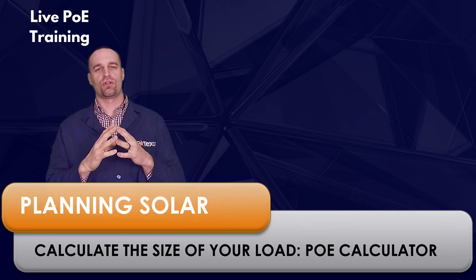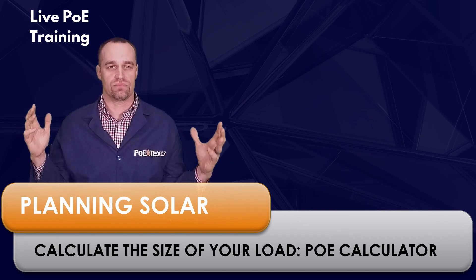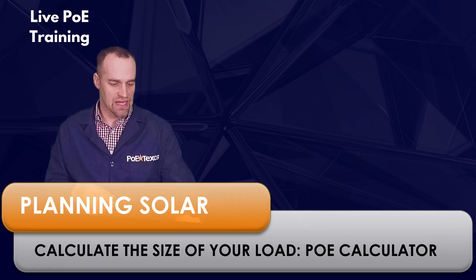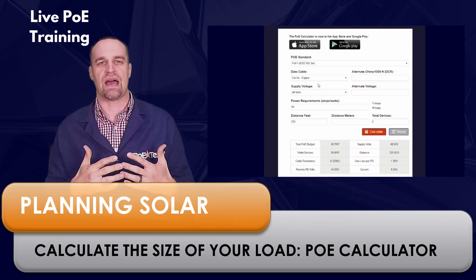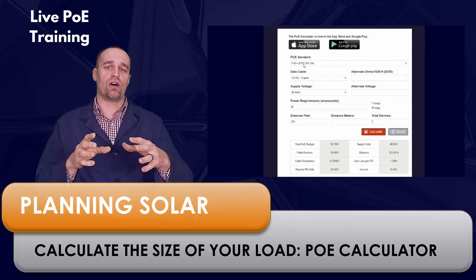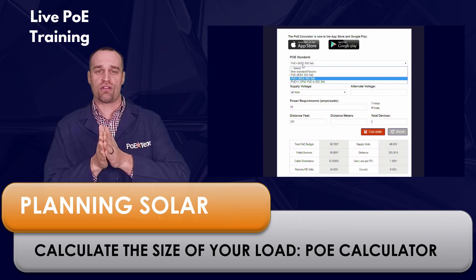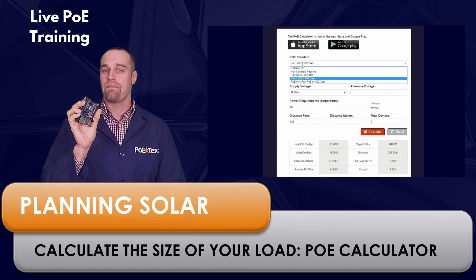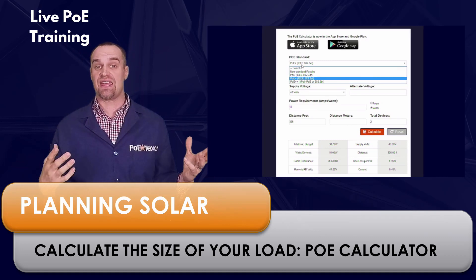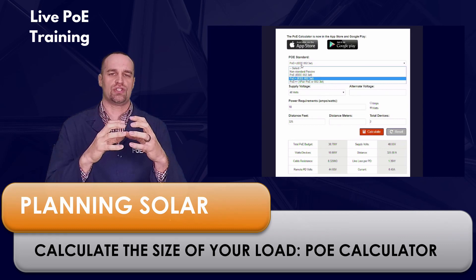You need to pick a solar panel big enough to power your devices and store a bit of extra energy for when the sun isn't as bright. First, calculate how much power you need — I recommend you check out our PoE calculator on the App Store and Google Play Store. It will help you figure out what kind of PoE and power you need. For example, a Raspberry Pi draws about 12 to 13 watts, and a typical bullet camera is anywhere from five to eight watts. Gather all that information and calculate your total load.